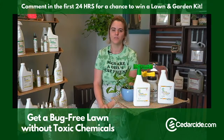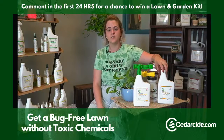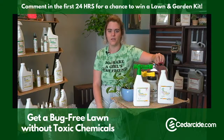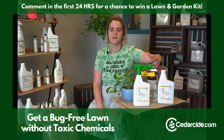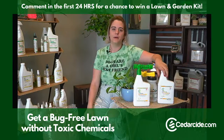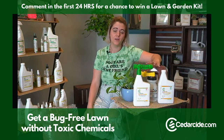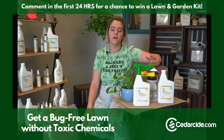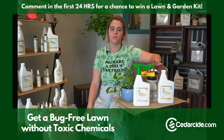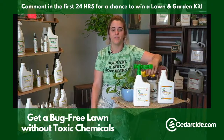These sprays work as contact killers — they're going to kill any bugs they come in contact with, and the cedar scent from the cedarwood essential oil will help repel bugs for up to a month. If you have an active pest issue, you'll probably want to treat more often, maybe once every two weeks or even once a week depending on how bad your pest problem is. After that, about monthly for maintenance.